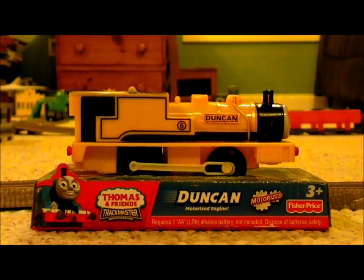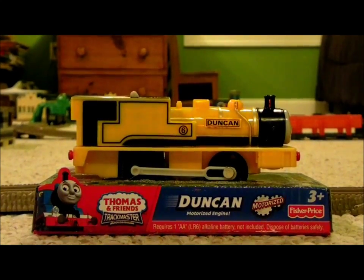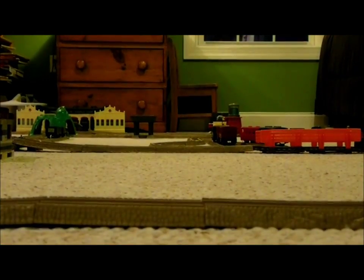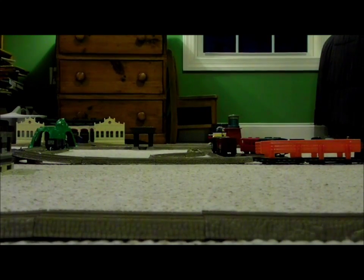Okay, this is what it looks like without the plastic, and now I'm going to take Duncan out of the cardboard. Yes, I am doing this at a very late time in the day. It's not getting open — oh wait, never mind, here it is. Oh, what do you know. Okay, and there you go.